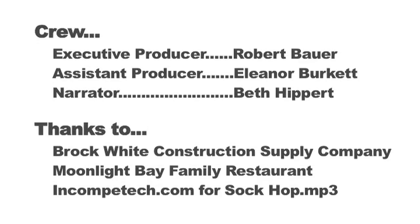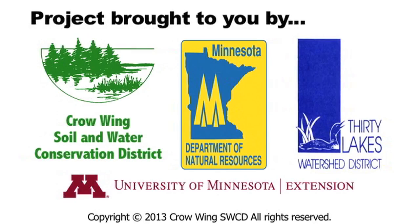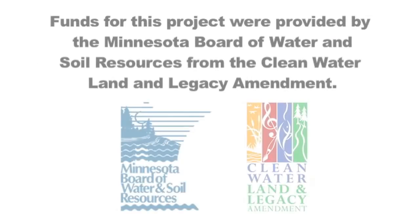Private contractors and landscapers can install erosion control breaks on your property. Contact your local soil and water conservation district for more information.